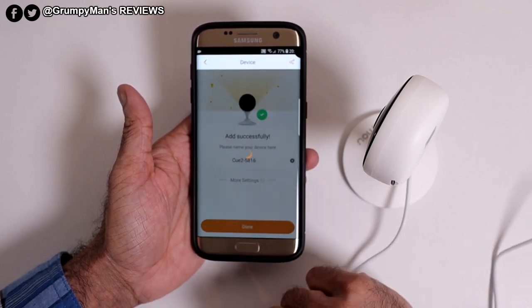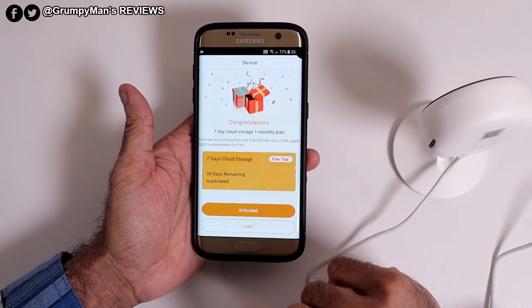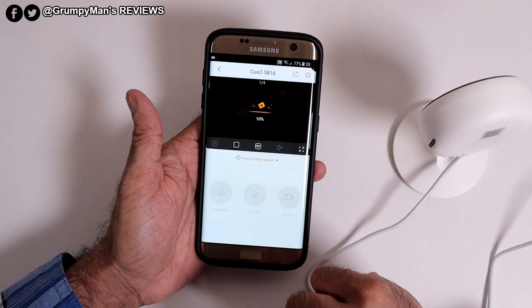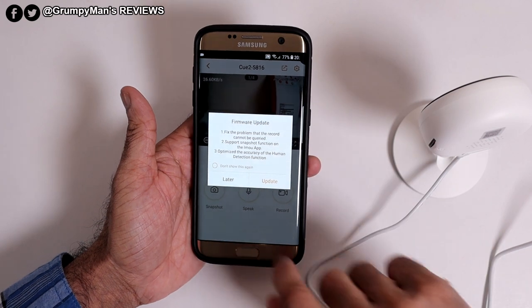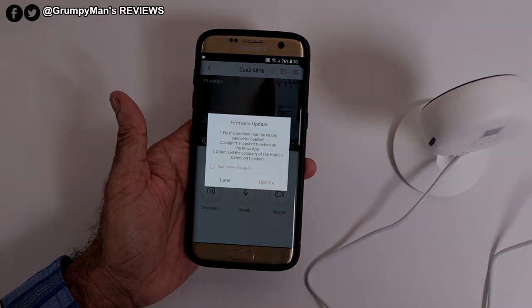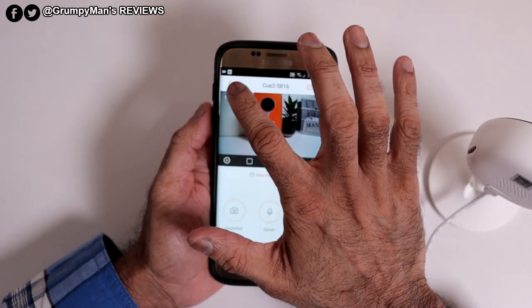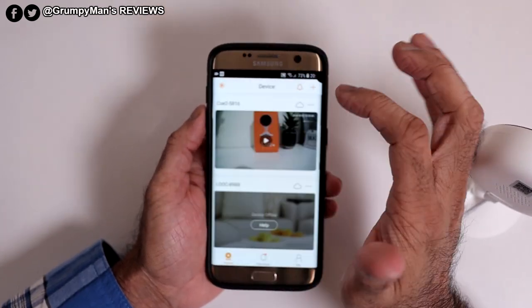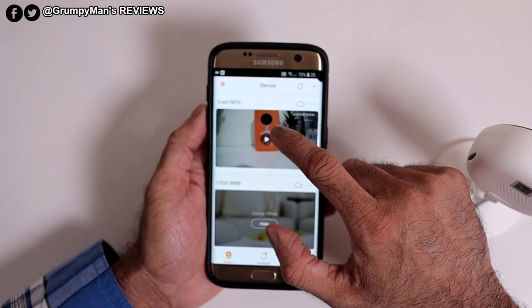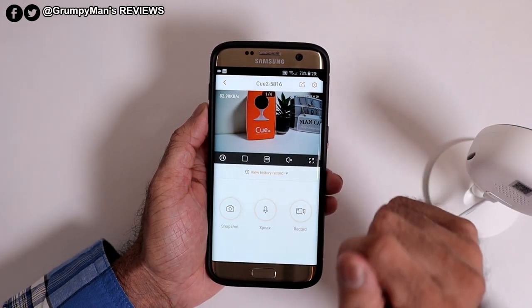I'm going to leave the default name for now. Congratulations — seven day cloud storage, one month plan. I'll do that later. If I click on that, there we are. It says firmware update — it's very important to update the firmware, so I will update it and then come back. I've updated the firmware. Now we're fully connected and up and running. At the top, if you push the corner, that takes you back out. If you've got more cameras linked, it will ask if you want to go to that, but I want to go to the Q2 of course. So it's playing there.